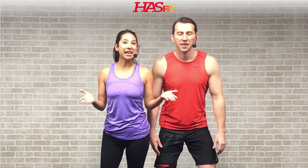Hey everybody, it's your personal trainer Coach Kozak and I'm Claudia, and this is a routine to relieve neck pain. This routine is broken up into two parts. In part one we're going to perform some stretches to loosen up your neck as well as the muscles surrounding your neck, and in part two we're going to do some strengthening exercises. The only equipment required is either a hand towel or resistance band.